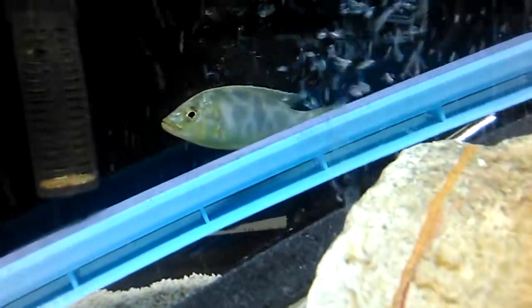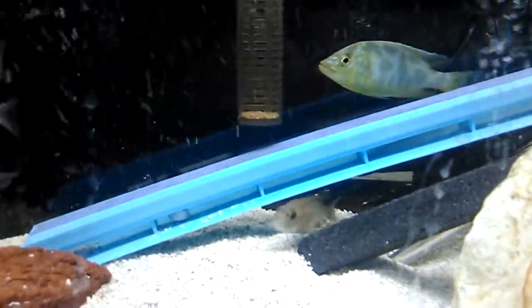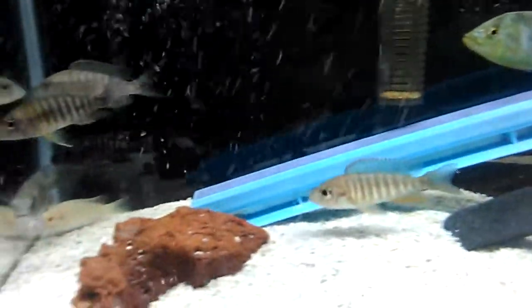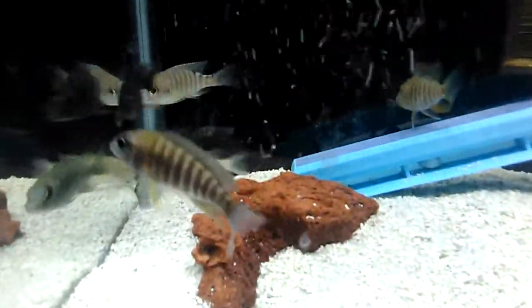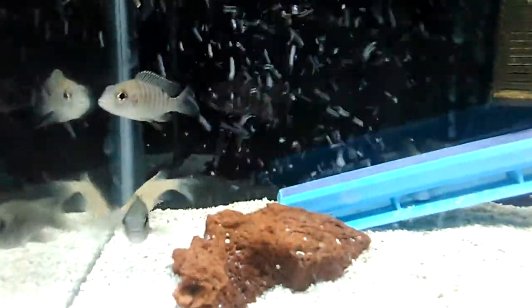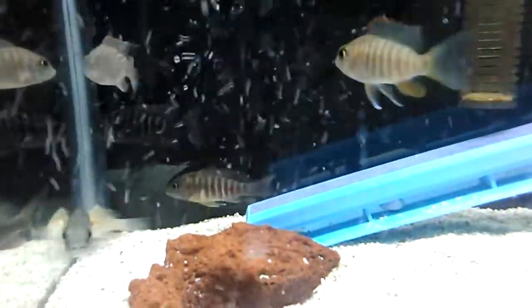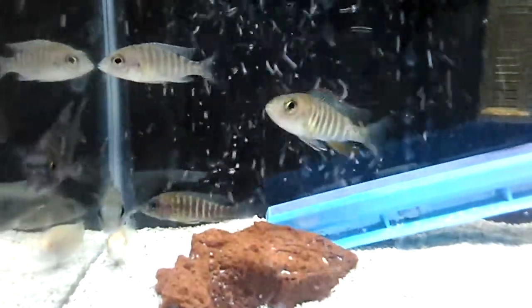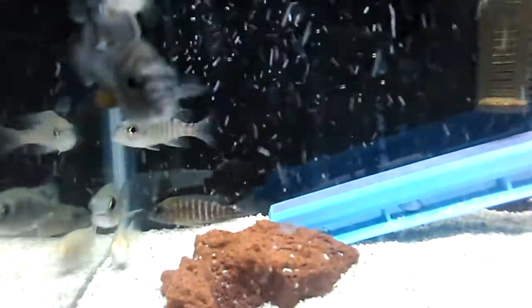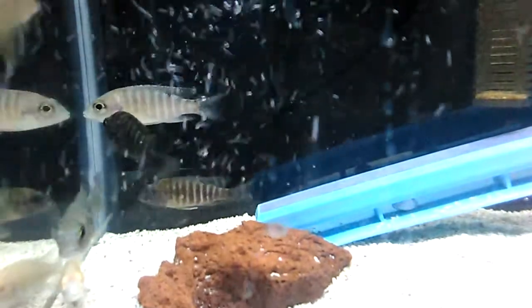Hopefully over the next couple days everything will be figured out and I can get these guys back in a big tank. It's just a little 10-gallon right now. I got fry in my 20-long, I got fry in another 10-gallon, I got about another four or five cichlids in another 10-gallon. It's a mess right now, all because of that leaking 75.